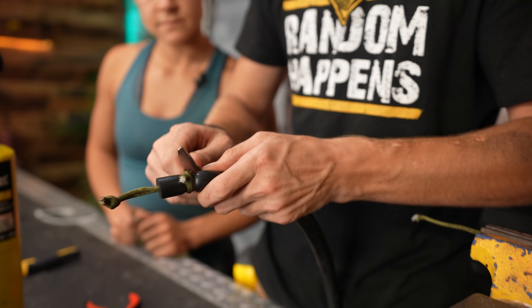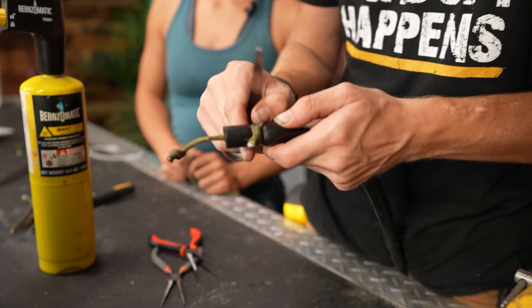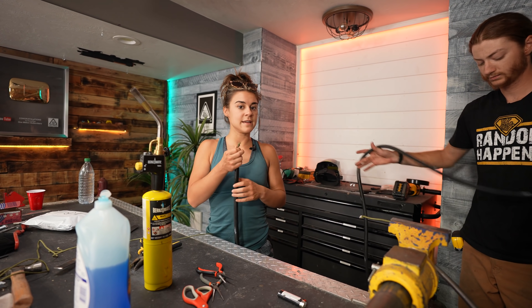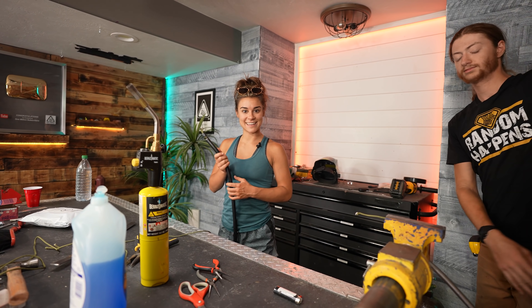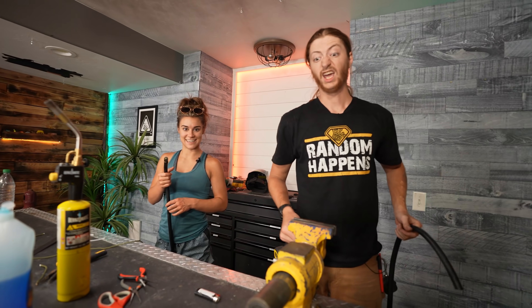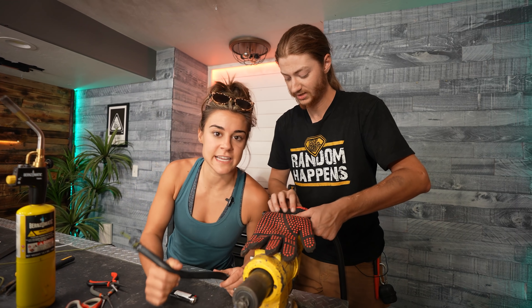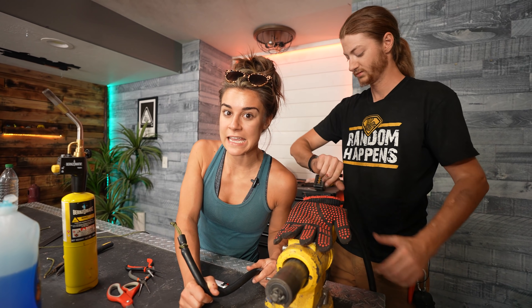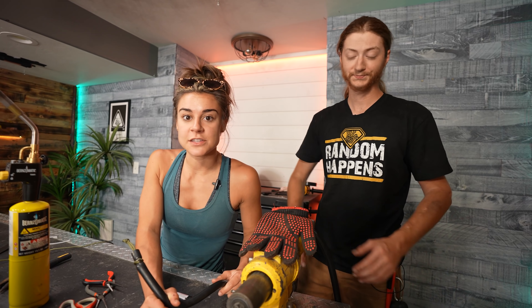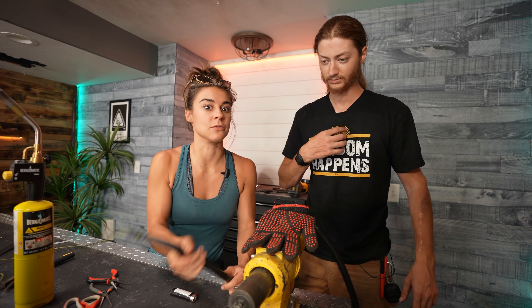Then we smash the end down to hopefully seal it off so it can't come loose — and then we get to do it again and again and again. This project has taken over two weeks. We launch this thing tomorrow, and it's Sunday night at 9:24 PM. We launch at 8 AM tomorrow and we haven't even put the rubber on yet.